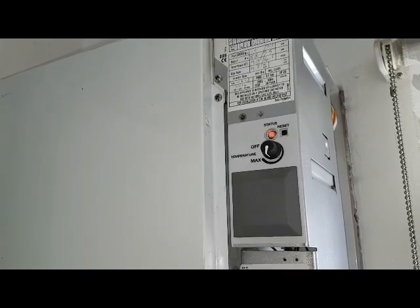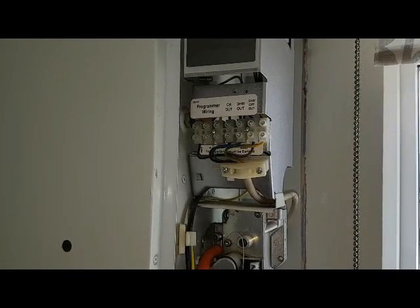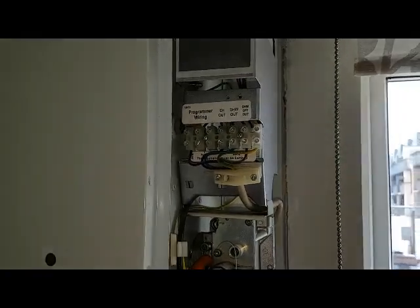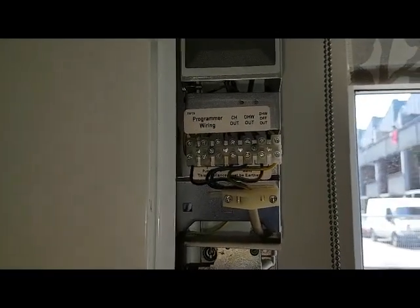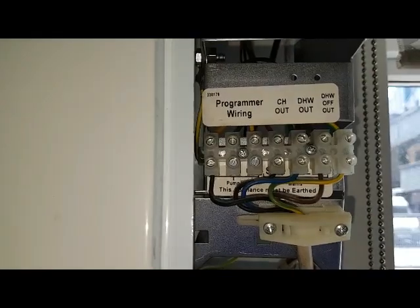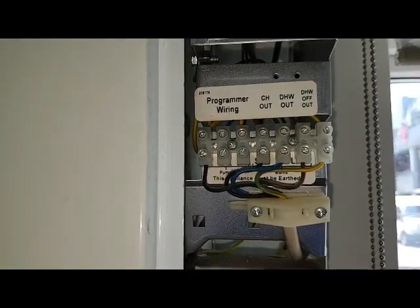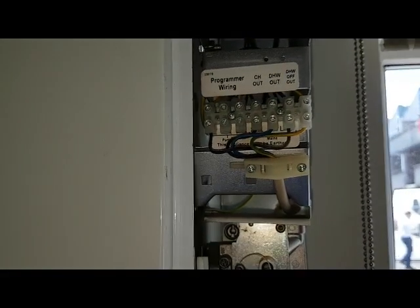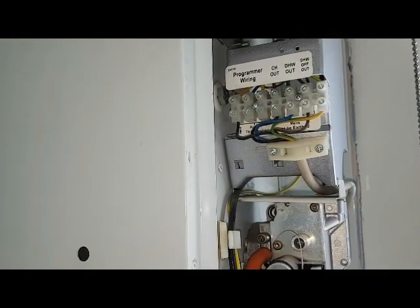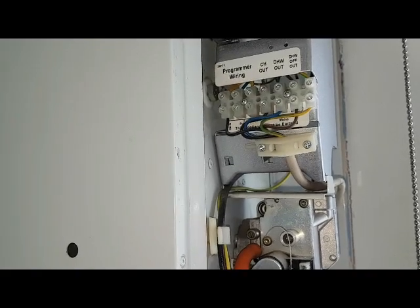The PCB activates the ignition sequence. At the same time the pump is also activated, depending on how it's wired. On this particular boiler the pump is not connected directly to the boiler — you can see the pump there. In some cases it's connected so the pump is fed directly from the boiler, but in this particular case the pump is connected to that orange wire — the switch live — so the boiler and the pump are activated at the same time.